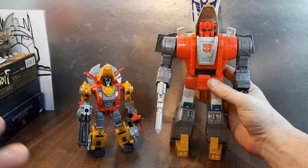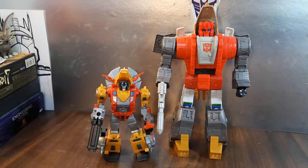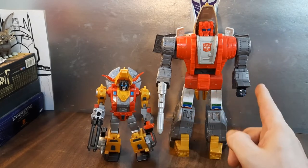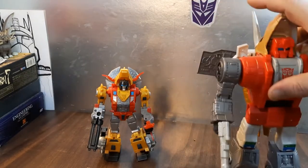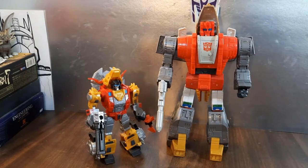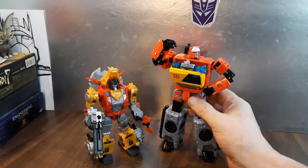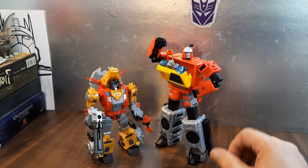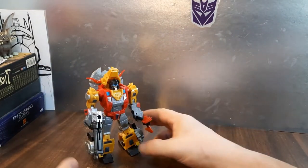Here he is with the Studio Series version — much, much larger. They should have given that one an axe too, but they didn't. Shame on you, Hasbro. I still need to review that Studio Series guy — better late than never. And here he is with Blaster and Rewind for another comparison.